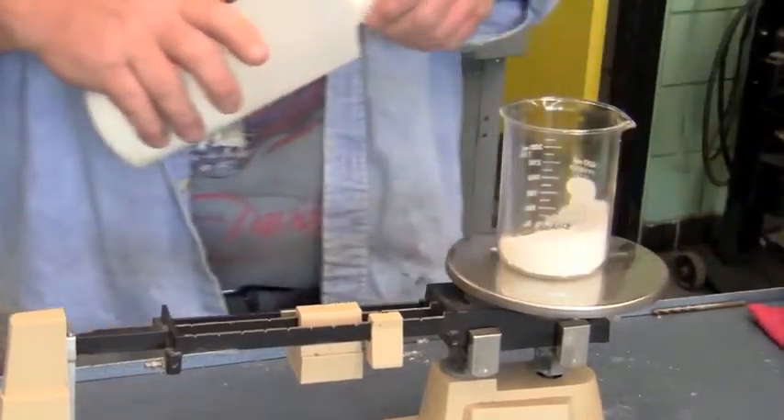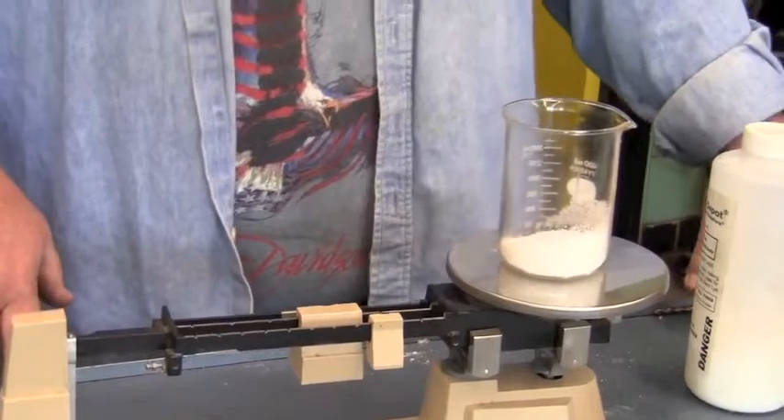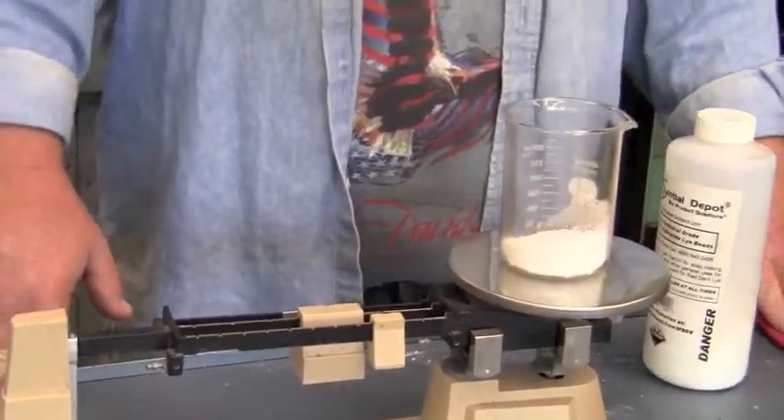So we're going to do 20 grams. That's our 80 grams of sodium hydroxide, and we'll add that and mix it now with the methanol.